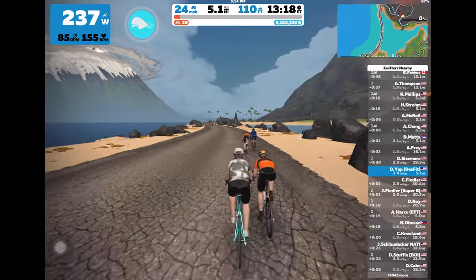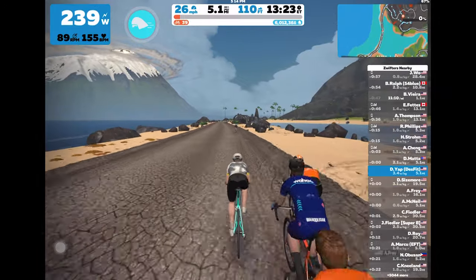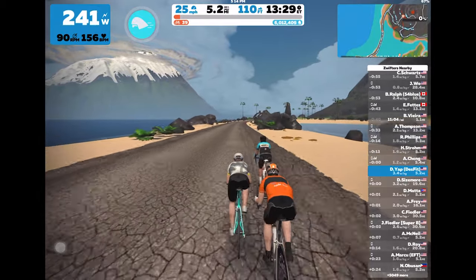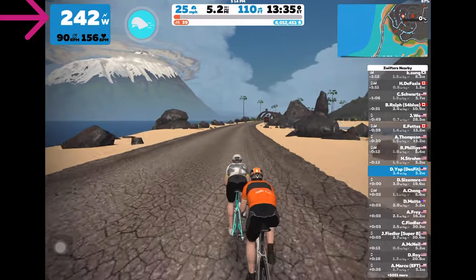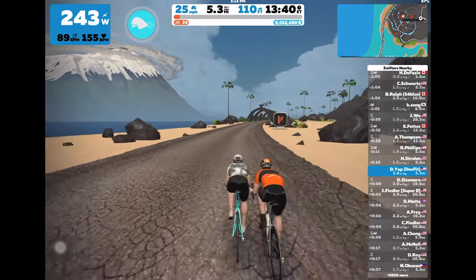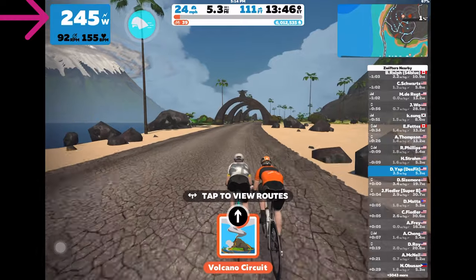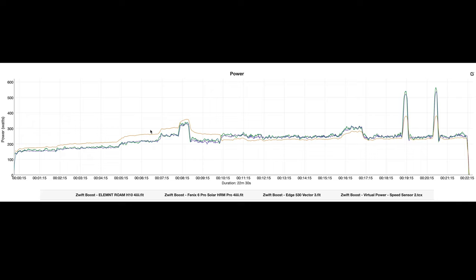Zwift provides a great way to pass the time training indoors by immersing you in a virtual world where real people from all around the world are also riding. It's a great tool that's taken indoor cycling to another level. Now with basic bike trainers versus smart bike trainers, the power number you see in Zwift is virtual power — it's merely an estimation of power output, since basic bike trainers don't provide actual power measurement like a smart trainer or power meter pedals. The virtual power number is based on your wheel speed.